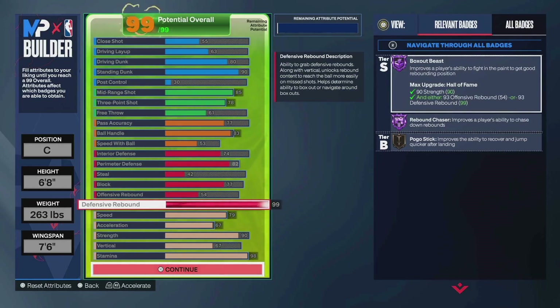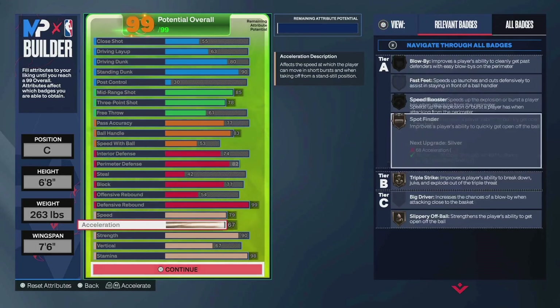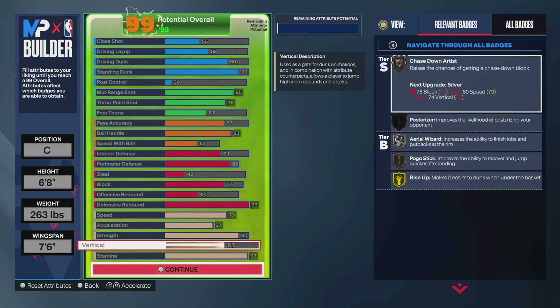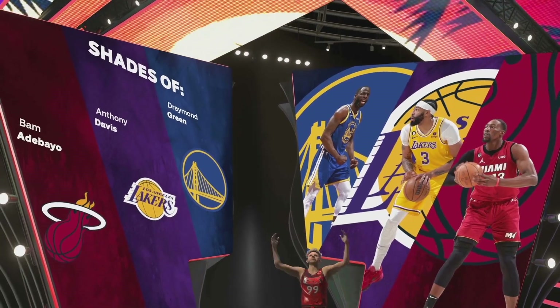Really, this build is tough. You can guard bigs — you've got 90 strength, 99 rebounds, standing dunk cheese if they switch a guard on you, quick drops. Good speed, good acceleration relative to the 99 rebound rating. Jamal Murray behind the back. Access to good bases, gold catch and shoot. 79 speed, 68 acceleration — silver spot finder. 90 strength for gold immovable. 67 vert for gold rise up; you also get silver aerial wizard, so if you get a step in front of somebody, someone can throw you the lob. 98 stamina. This build is very unique — you don't see a lot of skilled stretches with 99 rebounds.